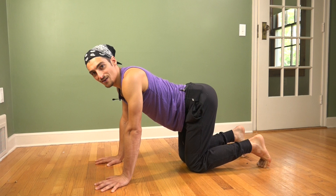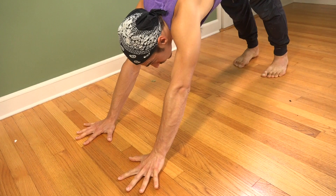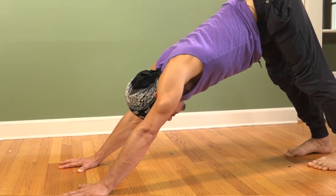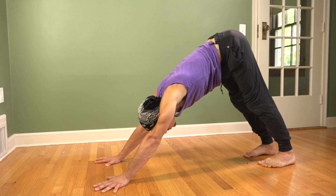Starting on all fours, rotate the biceps to face forward. Keeping that, press the inner edge of your palms down. If you need to, you can turn your hands out to accommodate for that action. With that, lift your hips up and back. Start to push through the arms — not so your chest drops down, but so that you actually create a long line from the outer rib cage all the way through the palms.